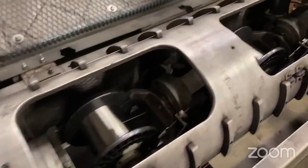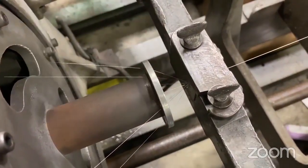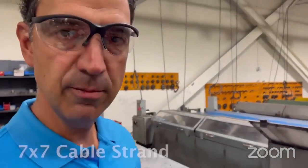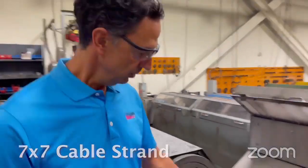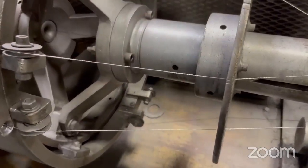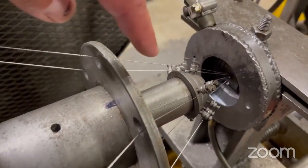That wire runs right up to the center. Then we have seven spools of 1x7 on the stranding machine all around the center wire. They all come together at the stranding head to produce a 7x7 transmission cable. This is our 7x7 cable stranding operation where we're taking seven 1x7s — each one of these is a 1x7 strand — and we're combining them into one cable. All seven are coming together here at the head. This product being made here is a 1.8 millimeter large diameter cable.